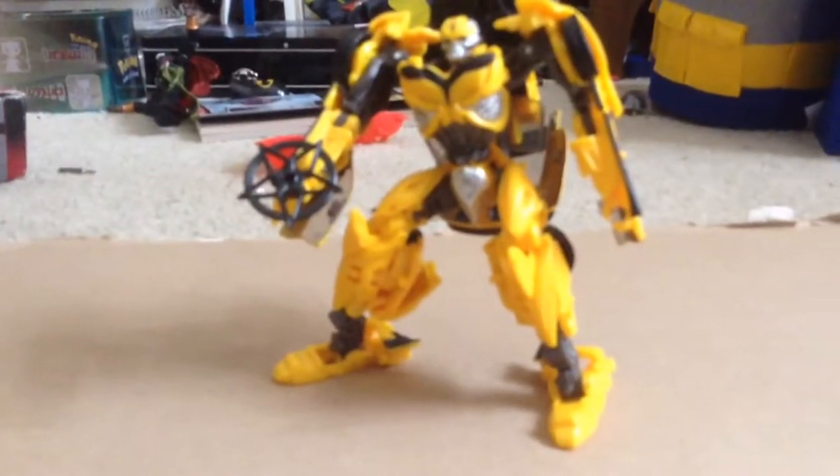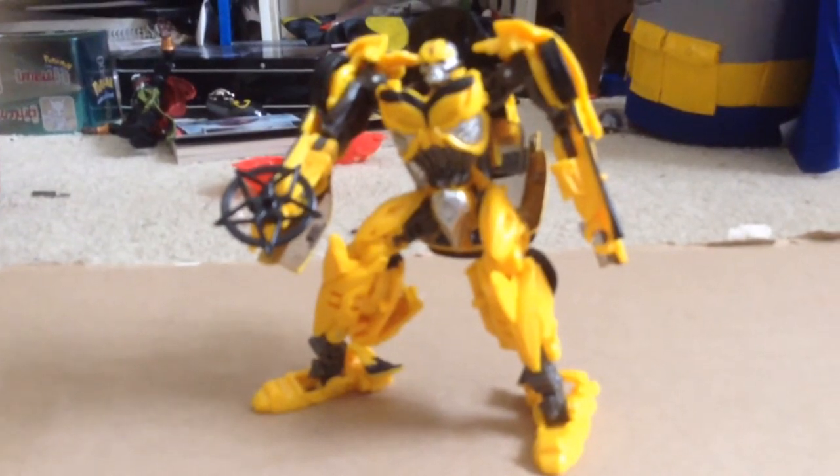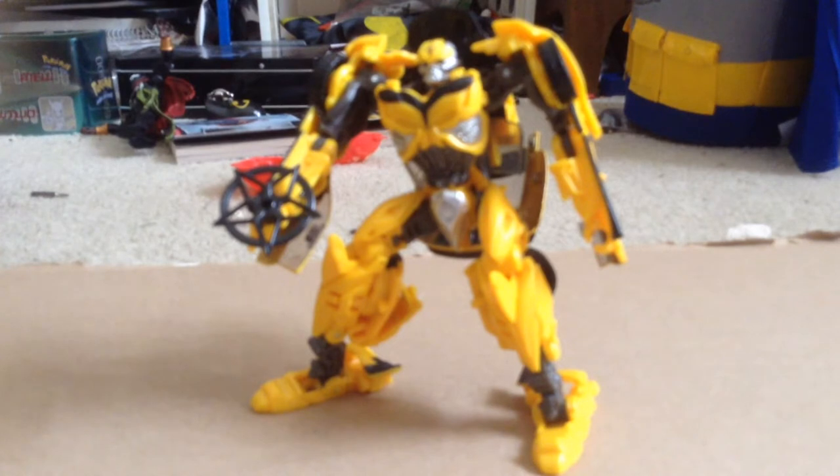I'm just gonna give you guys a few announcements, and just give the figure a quick rating. I'm not really gonna do a full review, because I don't want to do what I did with Guardians of the Galaxy — I deleted that video, it was so bad. Those of you guys who are long-time followers will know what I did. It was very bad, especially Archie's.